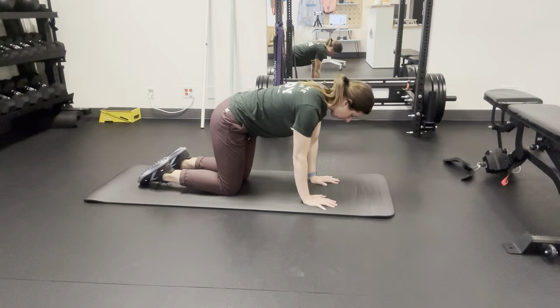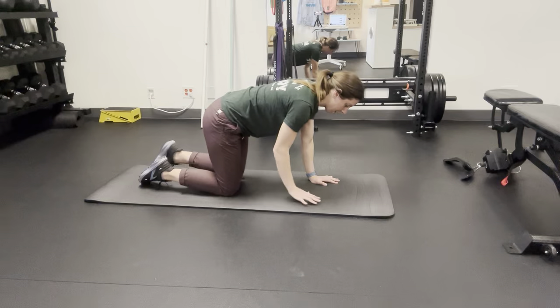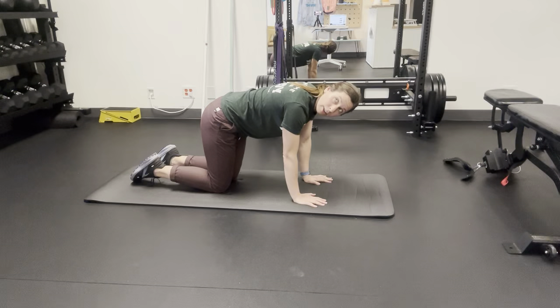The next thing we're going to do is rotation, moving from right to left. Start again in that neutral position, looking straight down at the ground. Then slowly move out to the right, looking up as high as you can, and then slowly turning and moving to look to the left.